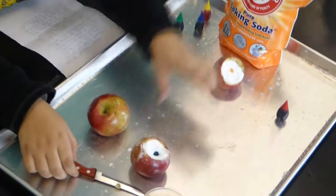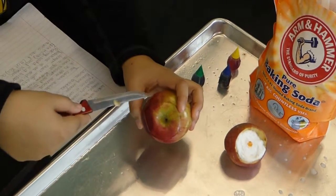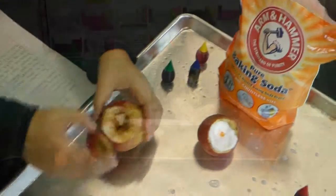These two were already pre-cut, and this one is like this to show an example of how you cut it. You have to go around like that and then you can open it.